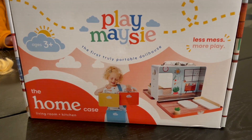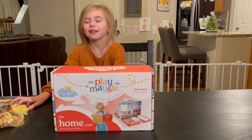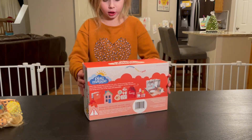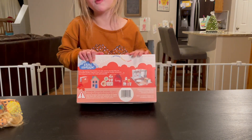Hi everyone! Today we're going to open our Play of Me. I also got some characters. So what do you got, Lila? What is this? These are like little magnet things. Let me show you on the back. So it's a kitchen and a living room.